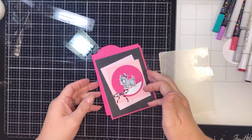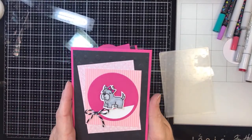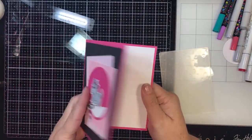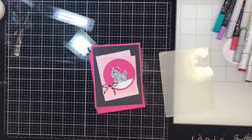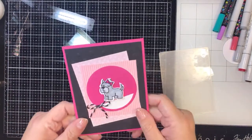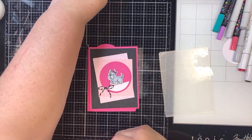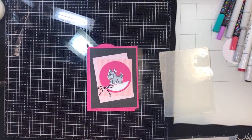Hi everyone, it's Tammy and today I'm going to make this really cute pink and black dog card. I thought it was just adorable. I love that kind of dog — I think it's a schnauzer. Oh my goodness, it's so cute. And my best friend had a dog like that. Just adorable. That's what it makes me think of, and so I colored it the color of my best friend's dog.